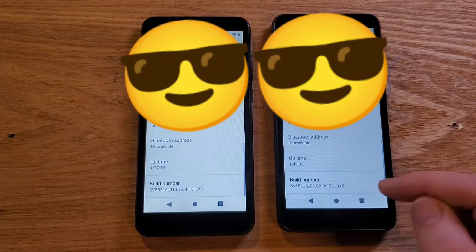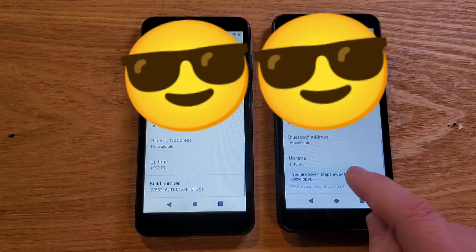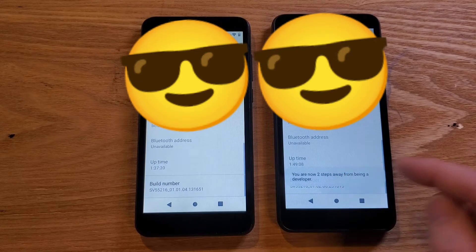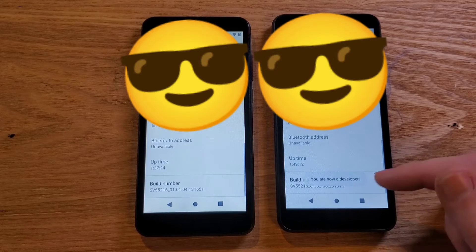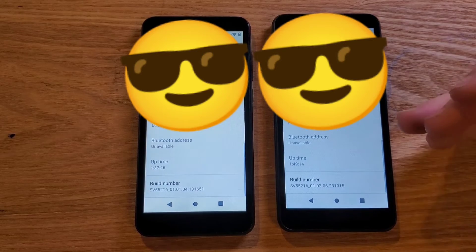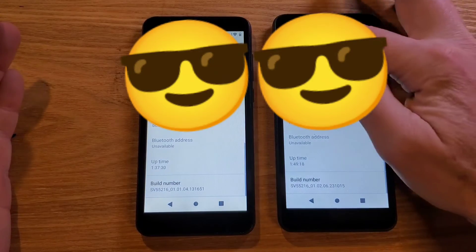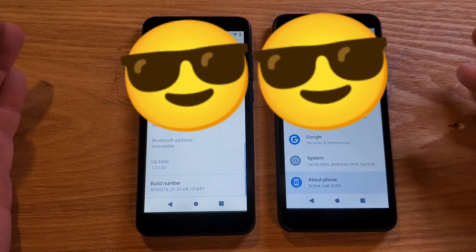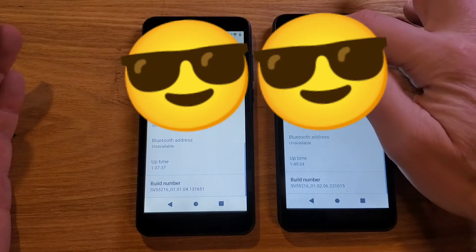We're going to tap Build Number seven times: one, two, three, four, five, six, seven. That makes us a developer — it gives us access to deeper software inside the phone. It's nothing to be intimidated by. Let's back out and hit About Phone again.